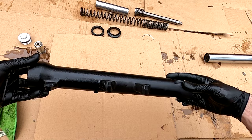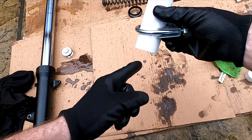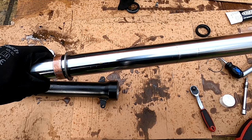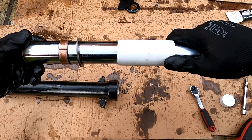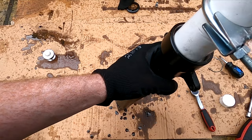Insert the spacer as shown. I use some waste pipe and an exhaust clamp to install my bush and seals — this works fine and will save you money on buying a special tool. Slide the waste pipe over the shock and clamp it in place. Now tap downwards and jolt the bush in place. You will hear a change in sound when it is seated.